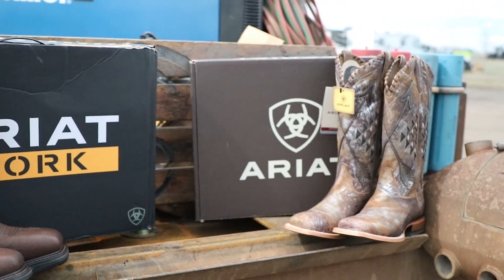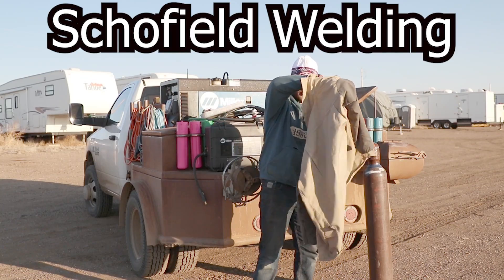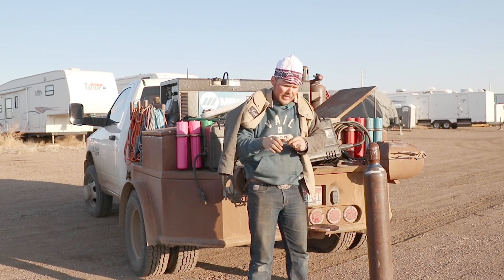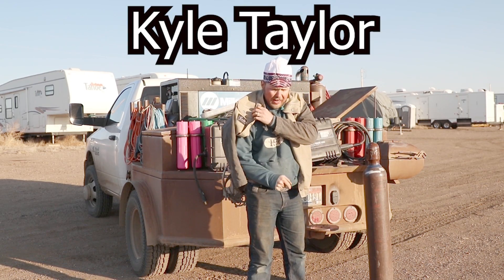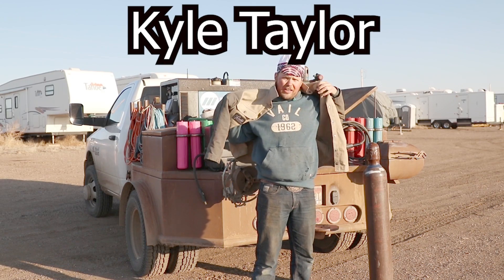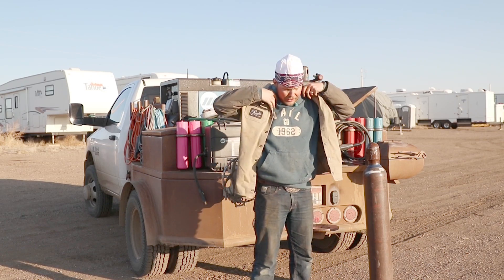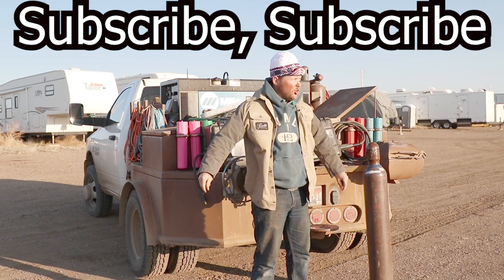Let's get into the Dual Shield show. Welcome back to another episode of Schofield Welding. I'm really excited to bring you this episode. I got one of my buddies just stopping by the trailer — Kyle Taylor, just a good dude, super neat guy, super talented welder, and he's going to be coming here shortly.